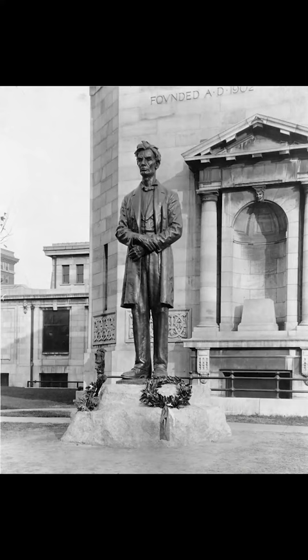The sculpture was shrouded in an American flag while there were two wreaths of laurels at the base. In attendance were Mr. Isaac Bernheim and his wife, and along with his granddaughter, who was the one to pull the American flag off of Abraham Lincoln.